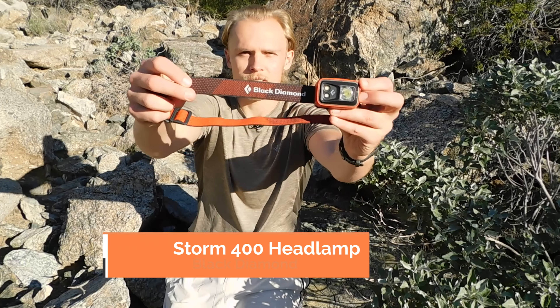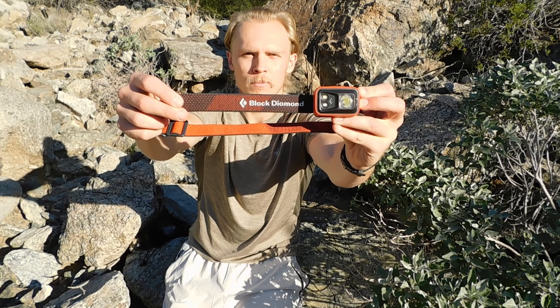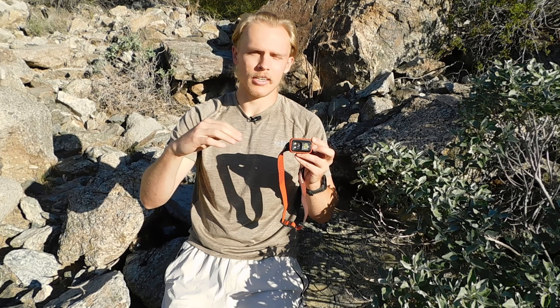Let's start with my headlamp. The headlamp I like to use is the Storm 400 by Black Diamond. This is an older version of the Storm, but it still works extremely well, so you'll definitely get your money's worth. It emits up to 400 lumens on max brightness and has the ability to transition between max and lowest brightness. When you turn it back on, it returns to the last brightness setting it was on.